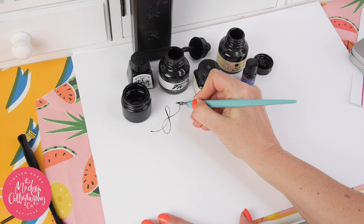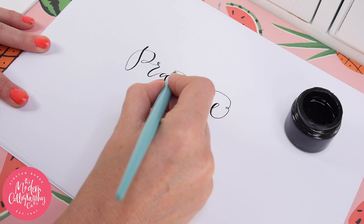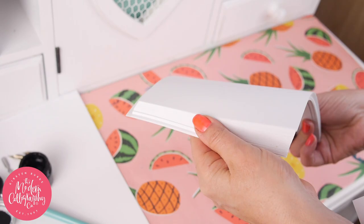And number four: paper. You've probably already got it at home in your printer. Printer paper is great for practicing on, and then when you're ready to do a finished piece, try Bristol board or a smooth watercolor paper.